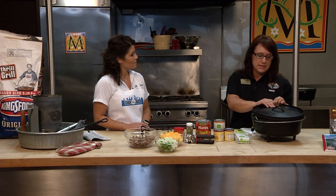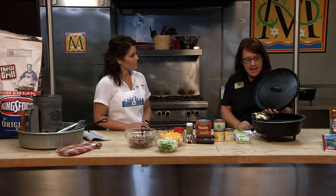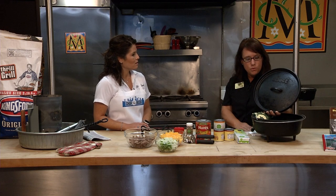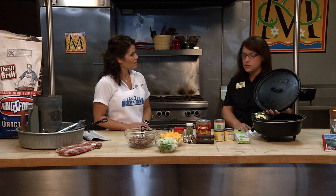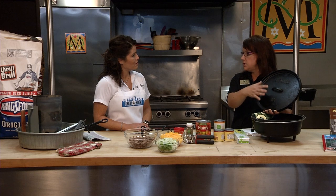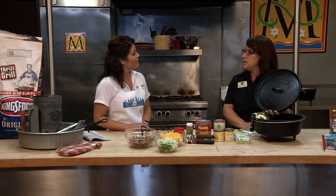Depending on the size of your Dutch oven and the degrees you want to cook, that will determine how many charcoal briquettes you need. This Dutch oven is a 12-inch — the lid shows the diameter. Most recipes are cooked at 350 degrees. With the 12-inch Dutch oven, we use a method called three up, three down: take the size of your Dutch oven (12), add three for the top — that's 15 charcoals on top — and subtract three from 12 for the bottom, which gives you 350 degrees.